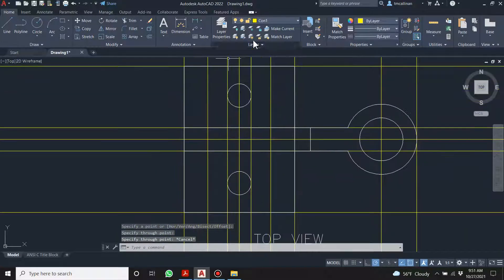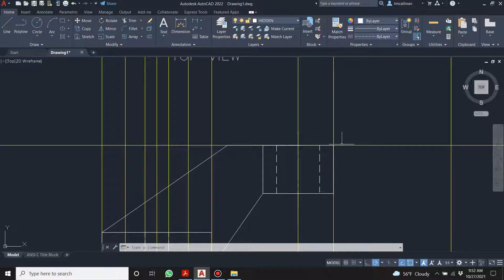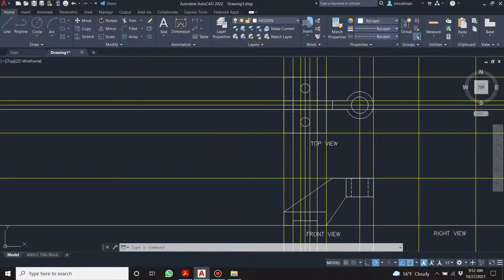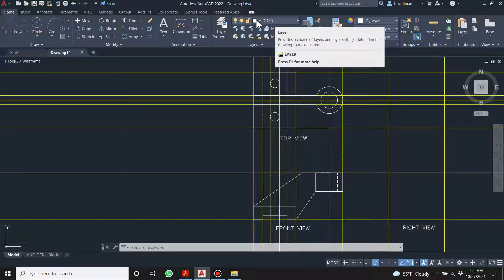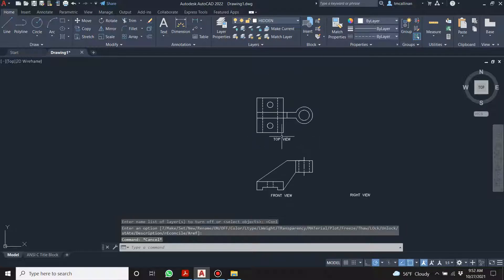Then over here we have our hidden lines. I remember when I learned this first — in university believe it or not. I could always figure out where the main continuous lines were; I kind of knew where the hidden lines were supposed to go. The ones I was confused with were the center lines. Just keep chipping away at it — it'll all fall into place. Let's turn off the construction layer — now we're left with these two views.